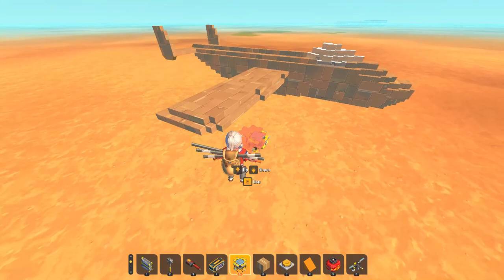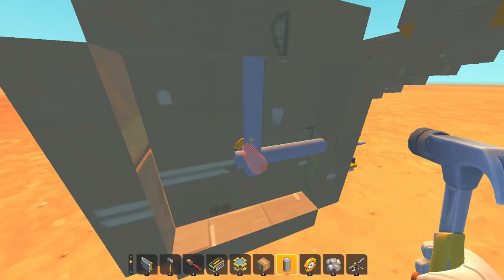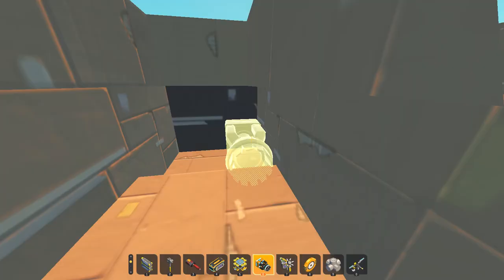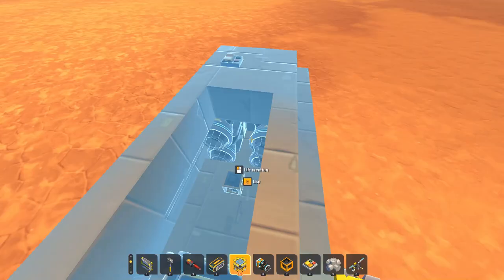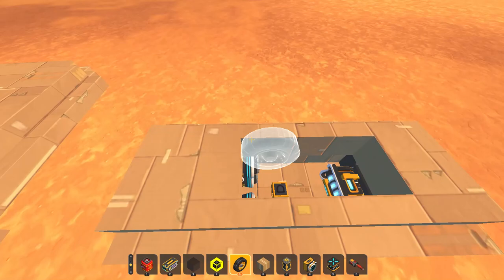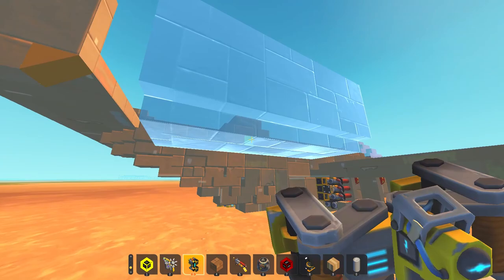Now the body's done, but we kind of need engines to move forward, so let's make the engines quick. Now the engines are done, we just need to attach them, so we just weld the one and...